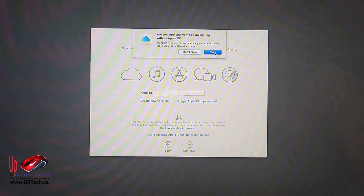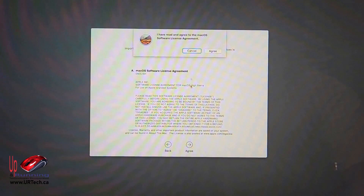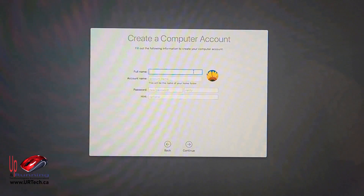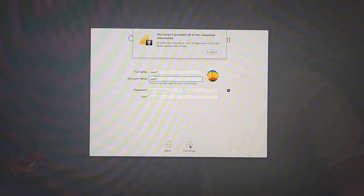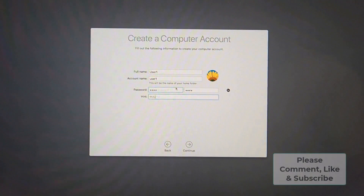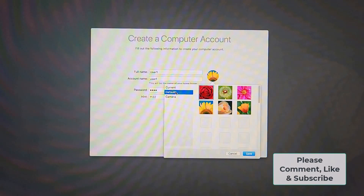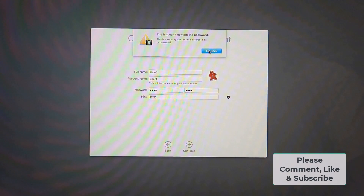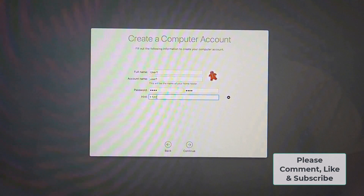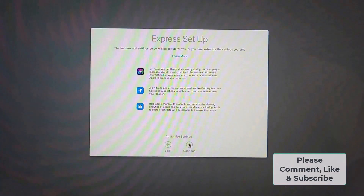I don't have an Apple ID for this particular machine so I'm going to click 'Set Up Later.' It's going to say it's a really bad idea — an Apple ID is a big deal, just like Microsoft says you should have a Microsoft account. I've read the agreement carefully. I'll call this user 'User One.' I don't want a password, but it requires a hint — and the hint can't contain the password, so I'll work around that. There we go.